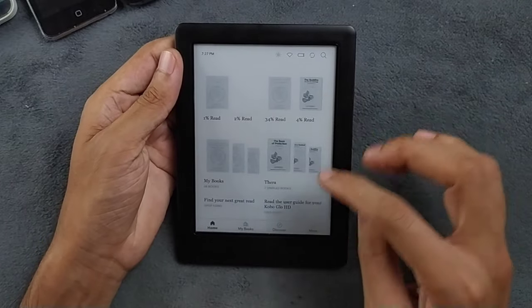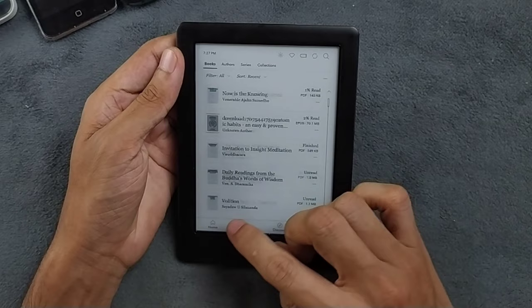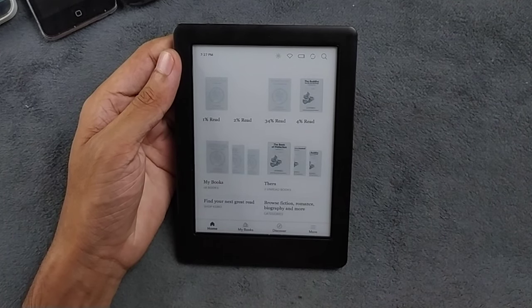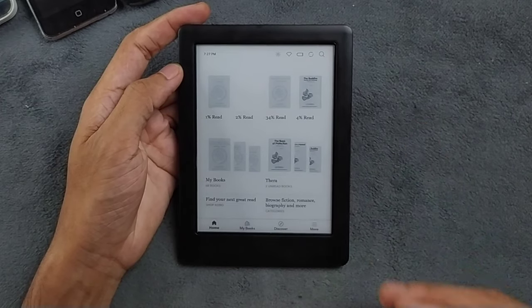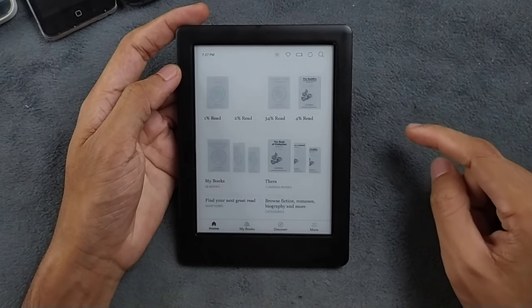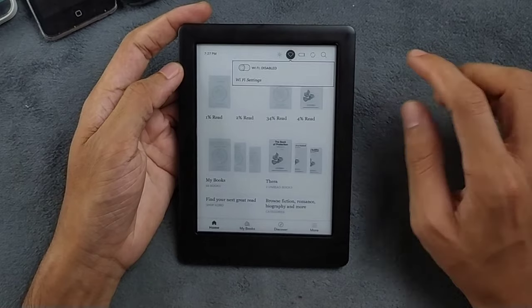As you can see, I have a lot of books on here — I downloaded them my own way, not from the Kobo store. If you have the same issue where you can't access your device via USB, or you don't want to download from the store, there's a workaround. First, connect to Wi-Fi.